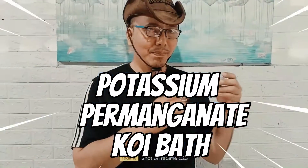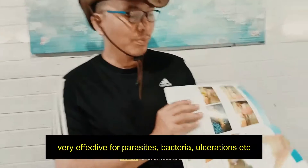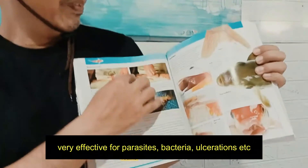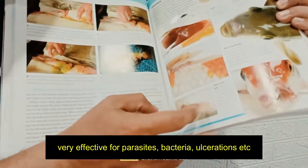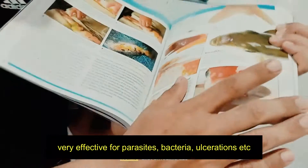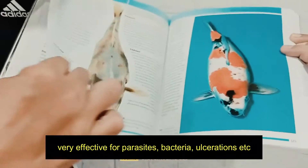Potassium permanganate koi bath — very effective for parasites, bacteria, ulcerations, and many other diseases.